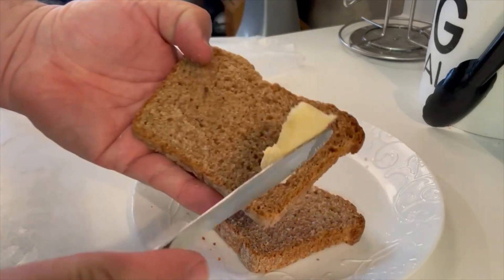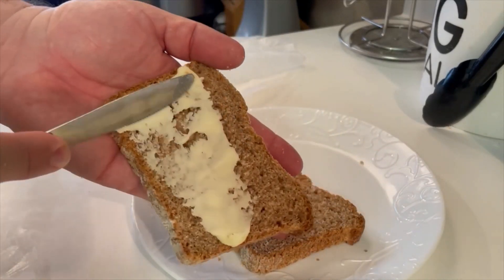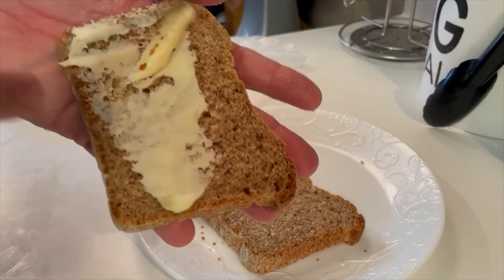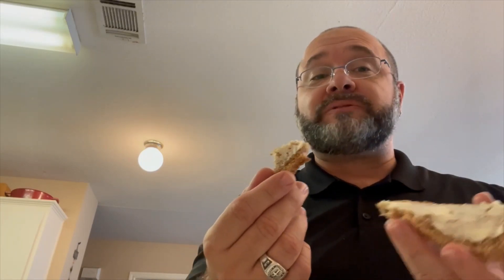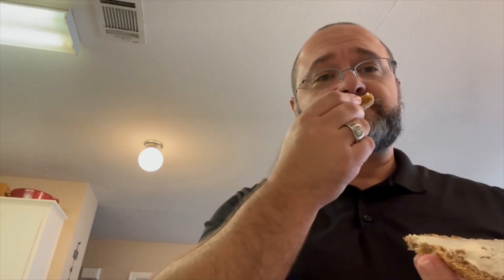It feels like butter — oh, look at that! Oh man. I'm so happy. The first time I've ever had my own homemade bread with my own homemade butter, all from scratch — it's so good! My little cheering section back over here — the high cheering section. Wow, it's a mess out there!